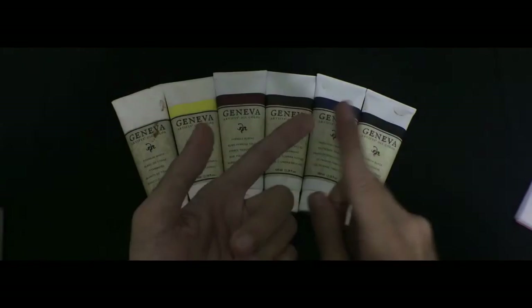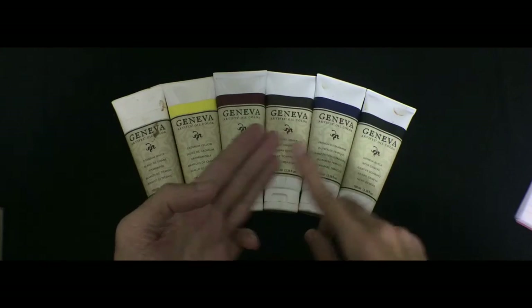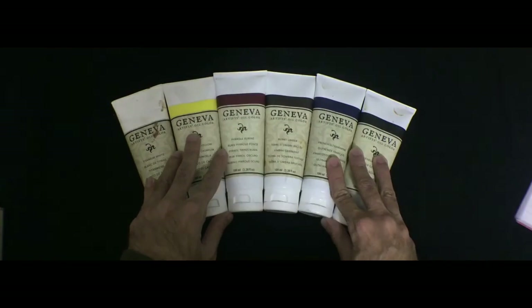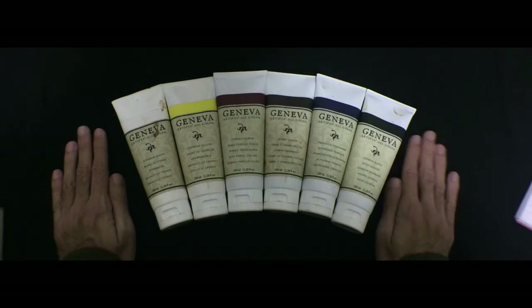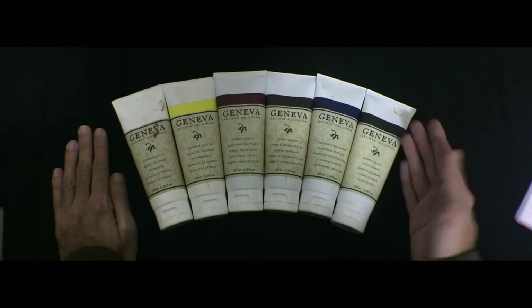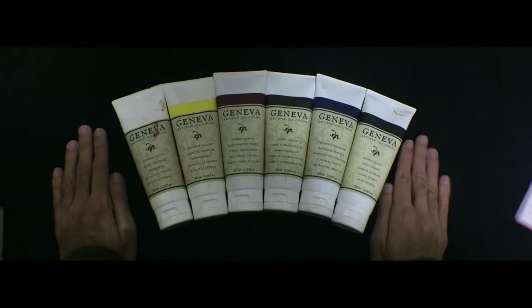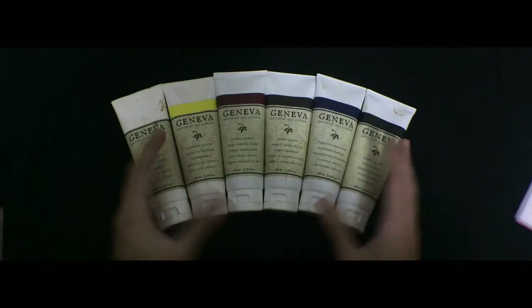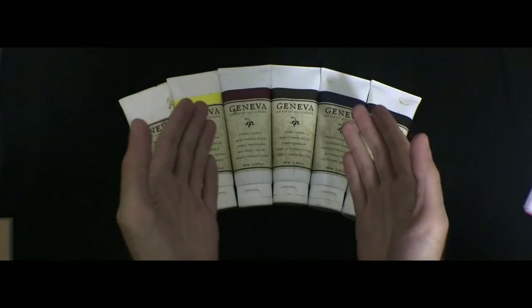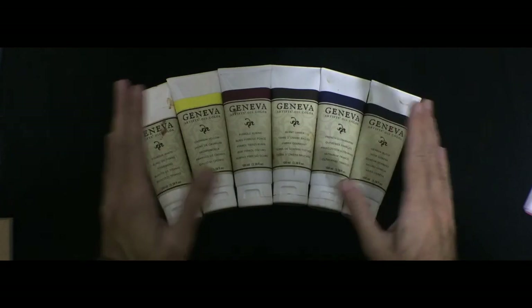These colors are supposed to be lightfast and durable, and they supposedly have a high pigment load. I've never really used other artist-grade oil colors so I have nothing to compare this to, but compared to the student-grade Winsor & Newton range that I've been using, these were a big improvement. I'm really happy with my purchase. I hope you found this review helpful — please let me know in the comments below, and until next time, Allah Hafiz for now.